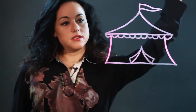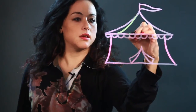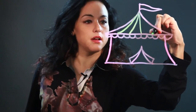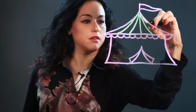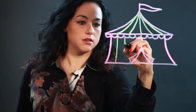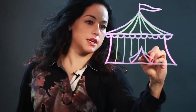Circus tents are classically striped, so I'm just going to put some stripes coming up. And you bring those stripes right up into the point of the tent. And then you put some stripes down here, because this tent is striped. And that's how I draw a circus tent.